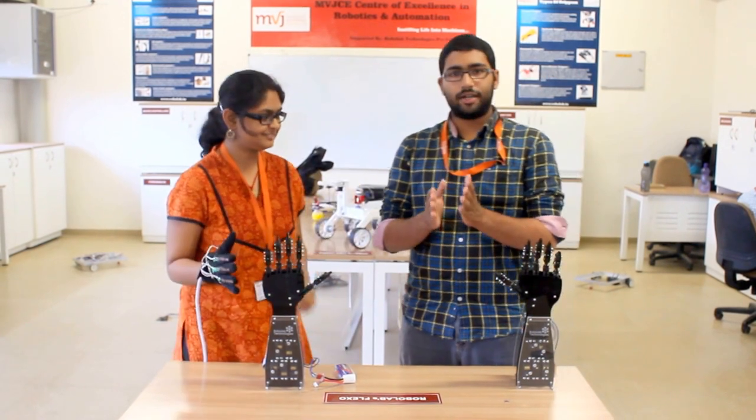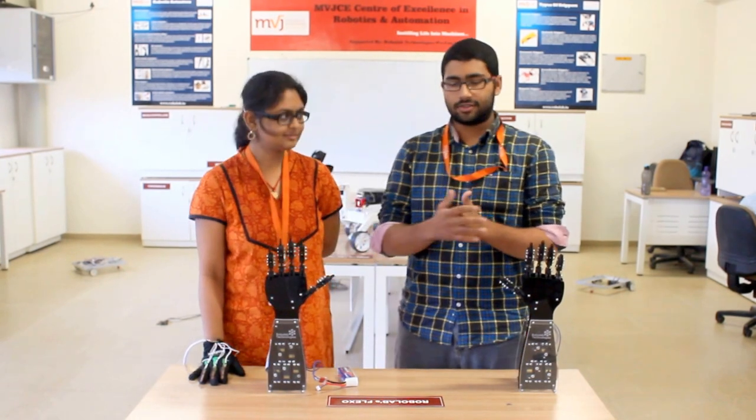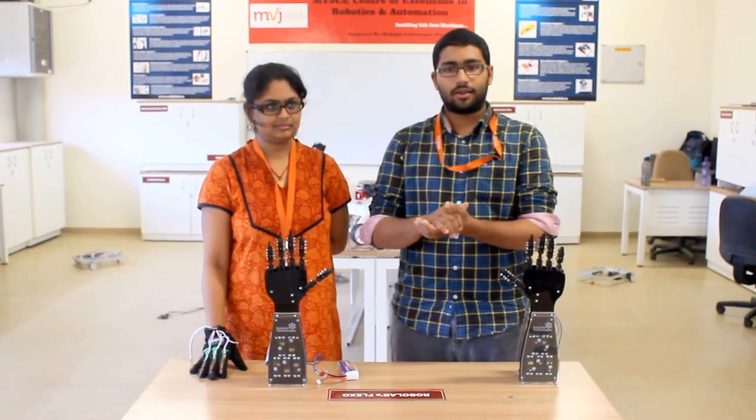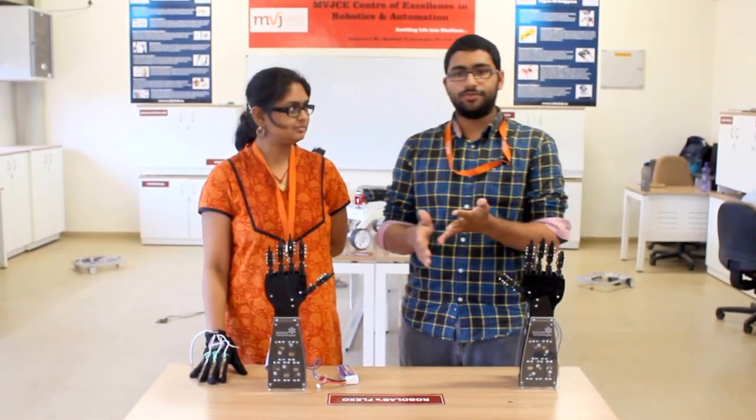RoboLabs has set up this lab in our college within 10 days. I attended this workshop which went on for 7 days. And there were a different variety of robots which we were able to make, like the robots called Mubilo, Omibo, and JCB and all that.